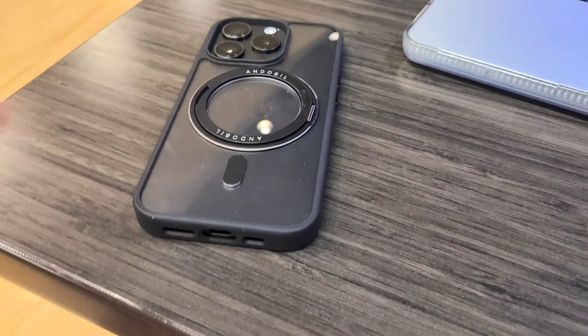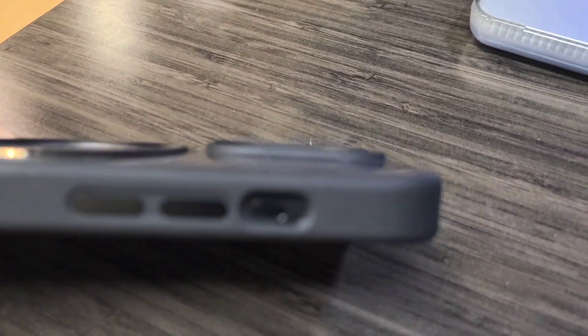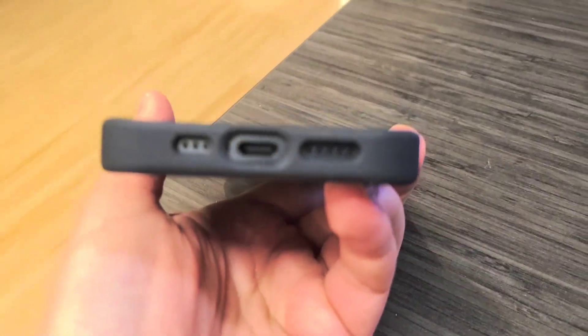As you can see here, we've got the case on the iPhone. You can see it's a little bit lifted for the camera lens so it doesn't hit the table. Really nice in terms of the buttons as well — it is raised on the edges.